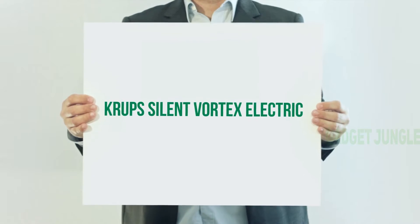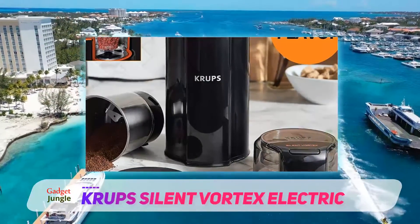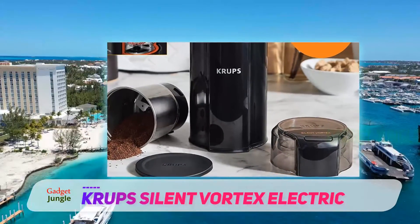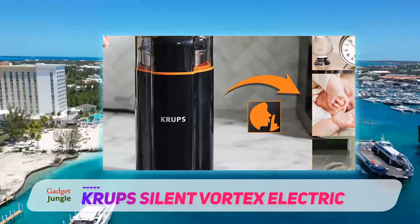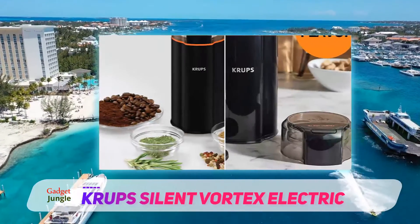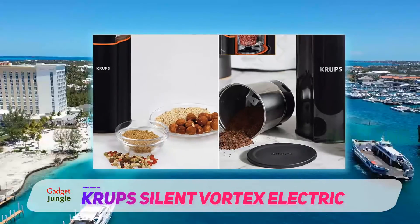Krupp Silent Vortex Electric. Unlike other grinders, which can be obnoxiously loud, the Krupp Silent Vortex Electric grinder was designed with quiet in mind. If you're an early morning cook or you need something that gets the job done during a child's afternoon nap, the Krupp's is probably the best choice for you. It comes equipped with patent-pending vortex bin technology that helps pull ingredients into its blades for grinding that's as quiet as it is efficient.